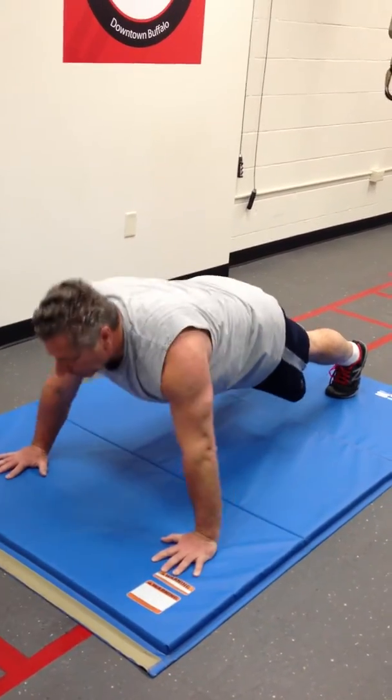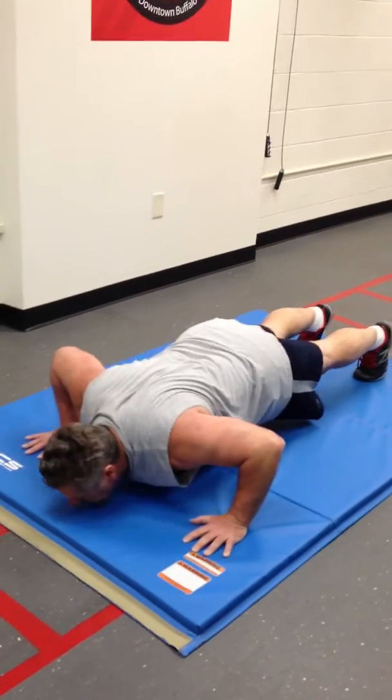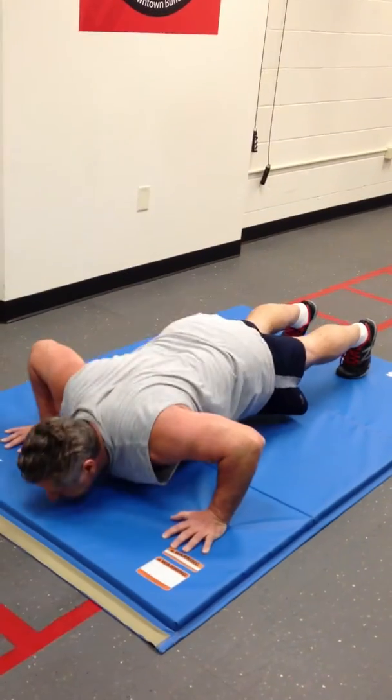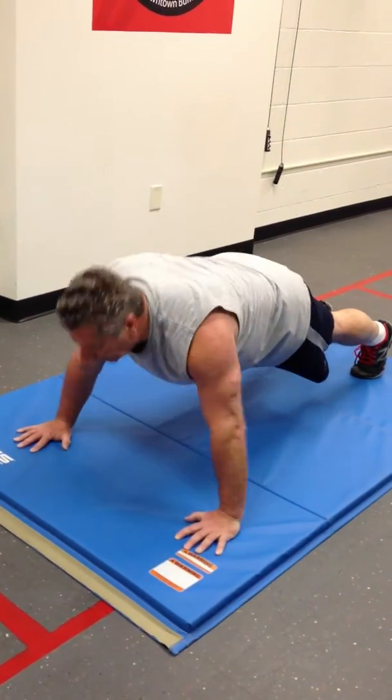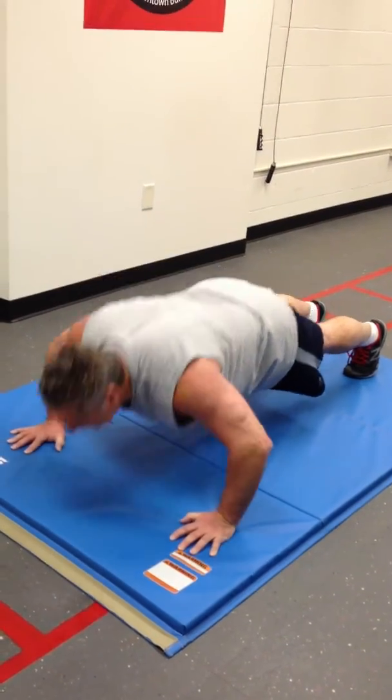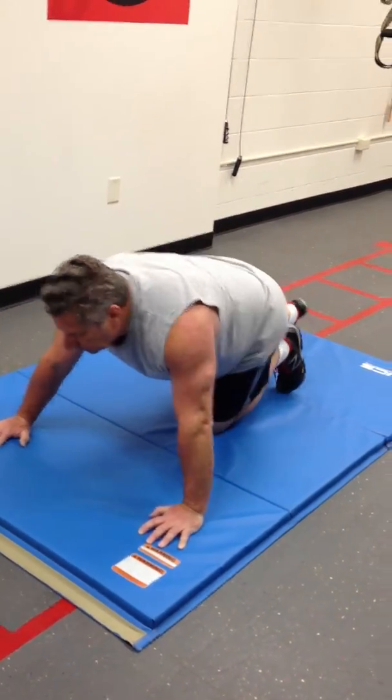Touch your ribcage each time. One, two — strong — three, four — looking good — five, keep your core, six, seven — keep it coming — eight, nine, ten, eleven, twelve. On your feet. Take a slow walk over to those TRX chin-ups.